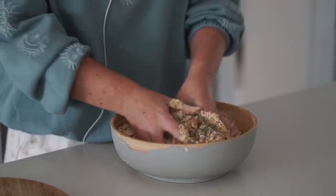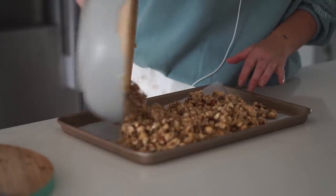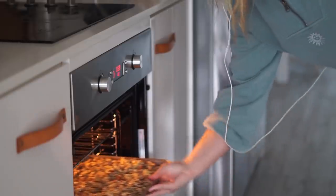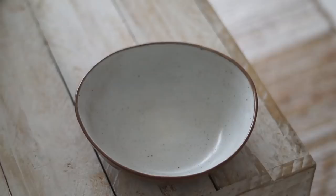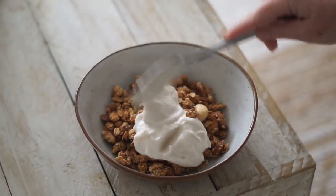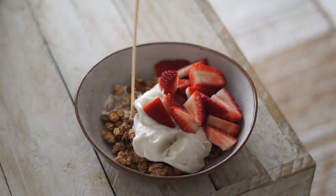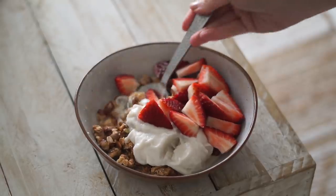I got right in there with my hands and massaged everything together. All full ingredients are in the description box below. After this, I put some baking paper onto a baking tray, spread the granola on top, and baked it in the oven — all cooking instructions are in the description below. Once done, I let it cool before serving three big spoonfuls in a bowl, and put the rest in a jar for the week. I like to serve this with coconut yogurt, fresh strawberries, and plant-based milk. It's a really delicious thing to meal prep and enjoy throughout the week.